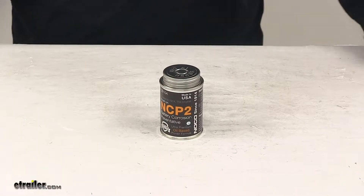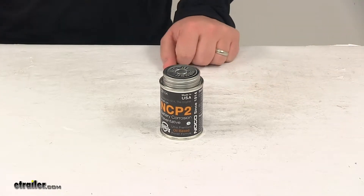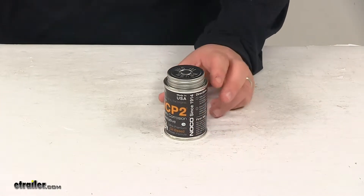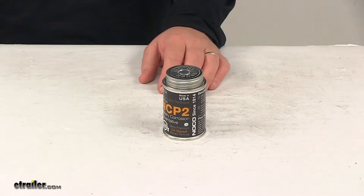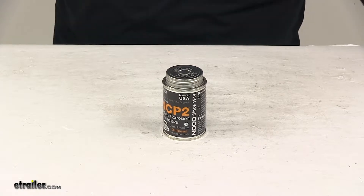Today we're taking a look at the NOCO NCP2 Battery Corrosion Preventative. This preventative protects your battery from harmful corrosion. It's a brush-on application and it's suitable for battery terminals, cables, hold-downs, enclosures, boxes, and carriers.